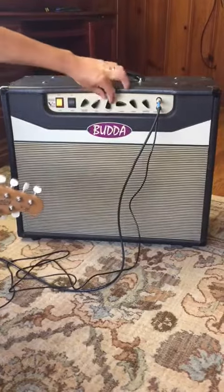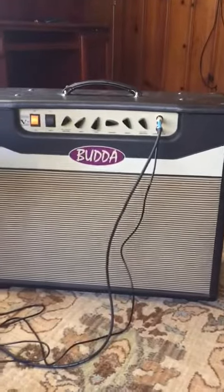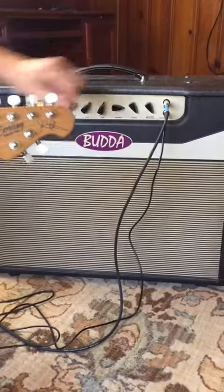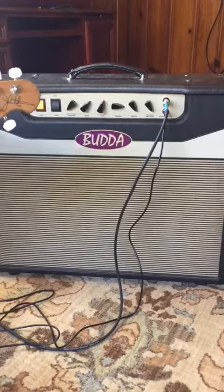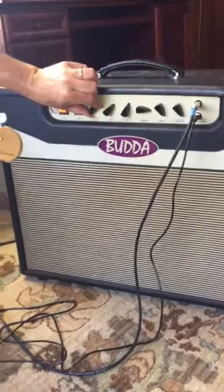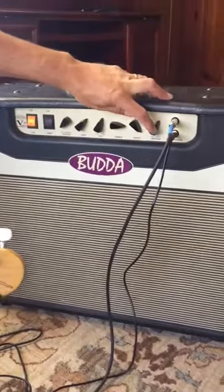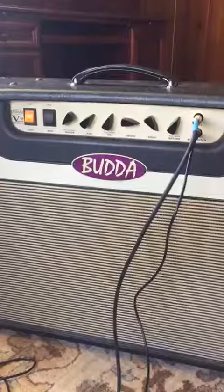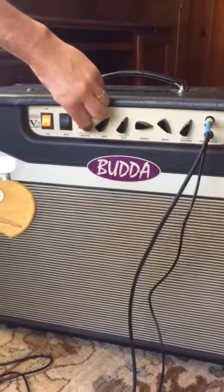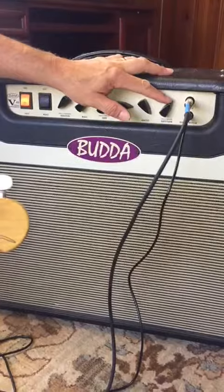It's got a push-pull knob — that makes your mids fatter. That thins it out a little bit. That's thinner here. Here's your channel swapper, and this rhythm knob right here controls your clean channel. When you turn this all the way up, you get a little dirt out of it.